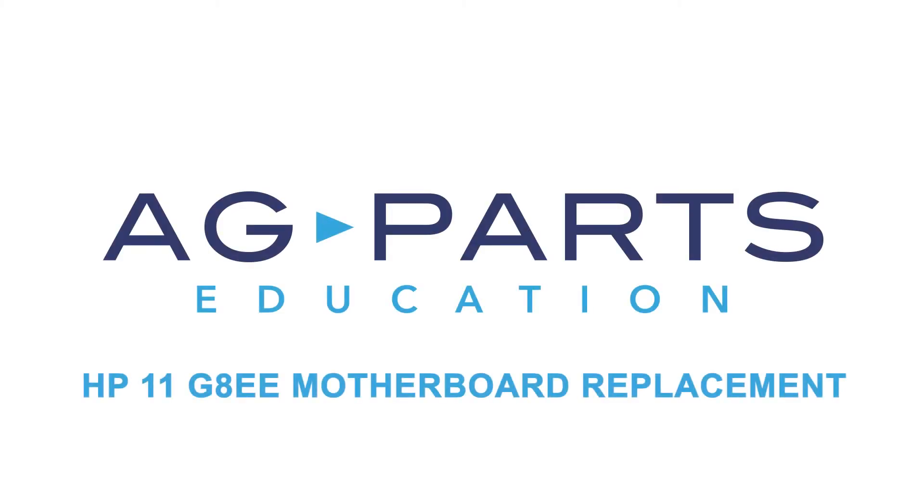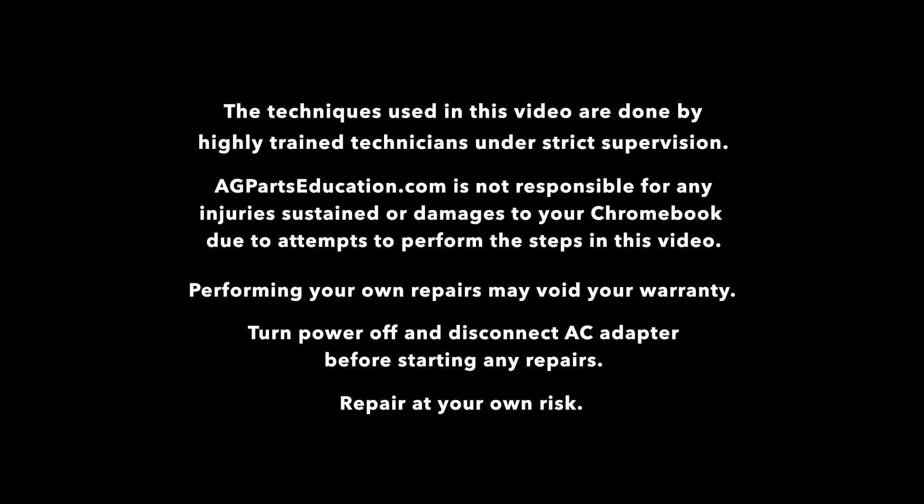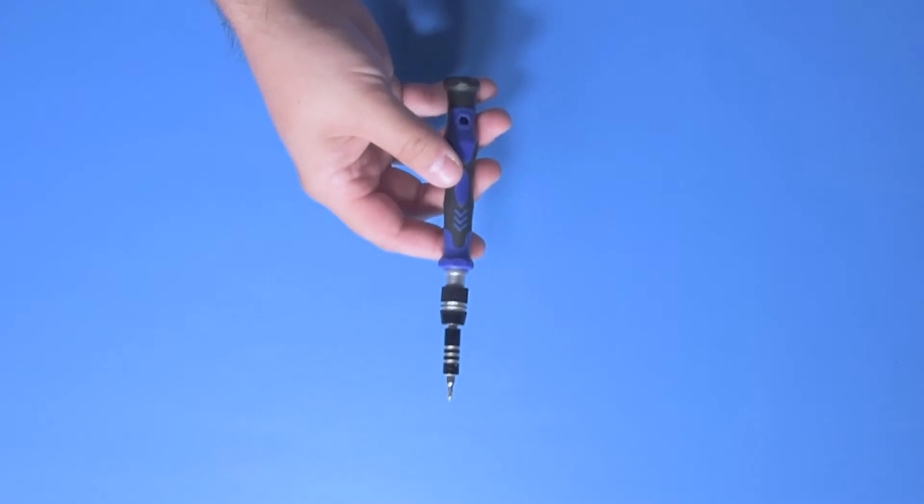Hello, welcome to our HP 11 G8 EE motherboard replacement tutorial. To get started today, you'll need a few tools: a spudger, manual screwdriver, and a static mat.